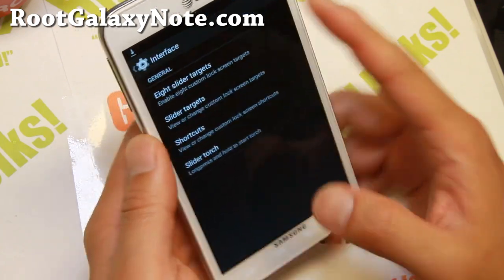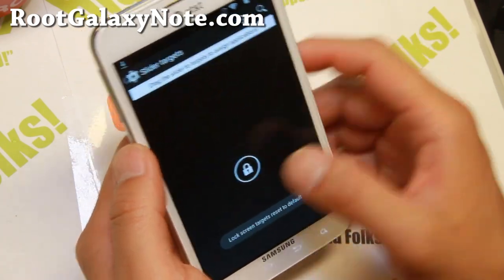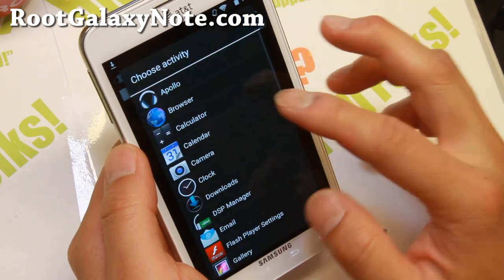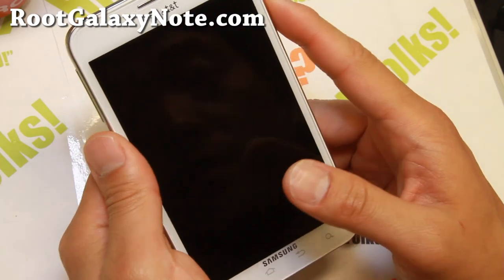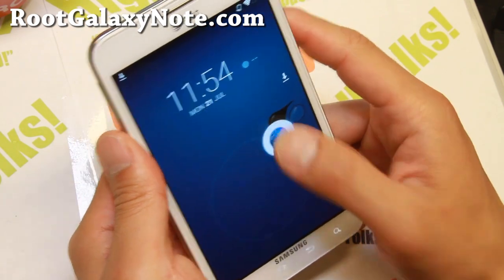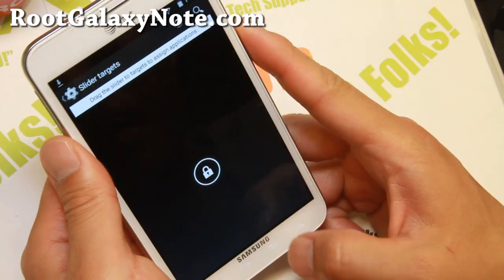Also in Interface, you can go ahead and enable eight slider targets. This is for your lock screen, so go ahead and set these to your favorite apps — browser, camera, all that good stuff. And you should have the new shortcuts on there, so you can go easily to your browser or any other apps.